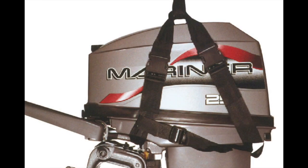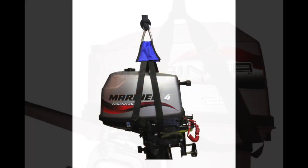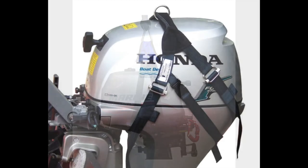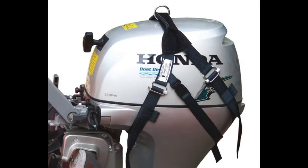Outboard lifting harnesses come in all shapes and sizes. A lot of these have plastic buckles or clips, some have metal clips, and actually some of them can do damage to the outside of your outboard — like this one, where the metal scratches the paintwork. None of these are robust, so we decided to make our own.